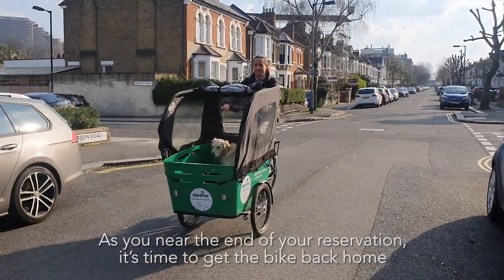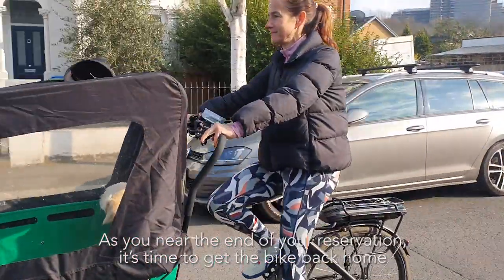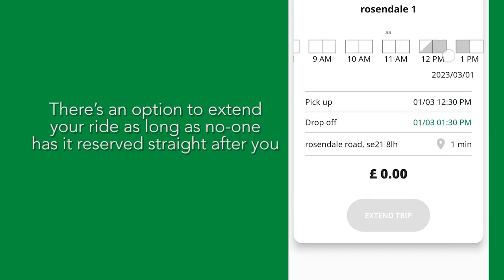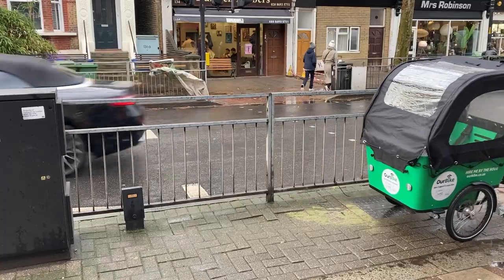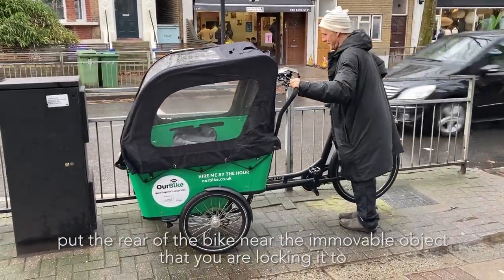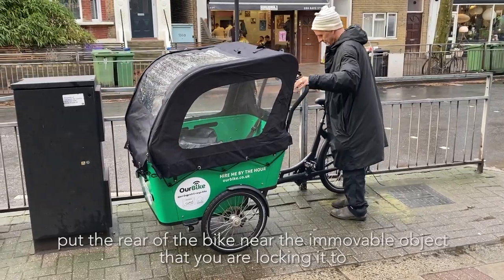As you near the end of your reservation, it's time to get the bike back home. There's an option to extend your ride, as long as no one has it reserved straight after you. When you reach the correct parking zone, put the rear of the bike near the immovable object that you are locking it to.